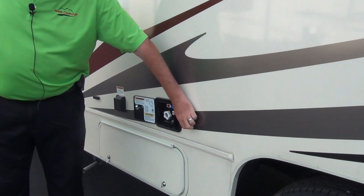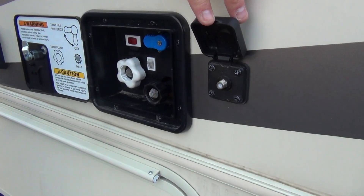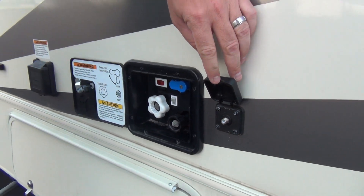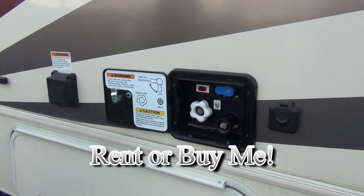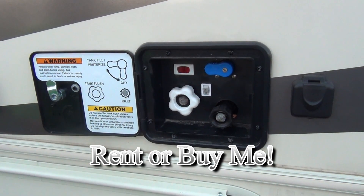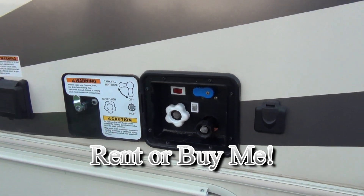Coming down the side here, we've got a cable TV hookup. We don't supply you with the wiring, but campgrounds will rent those to you or you can take your own. And then here's the city water and fresh water fills — it's just a matter of turning that blue knob and filling the correct tank.